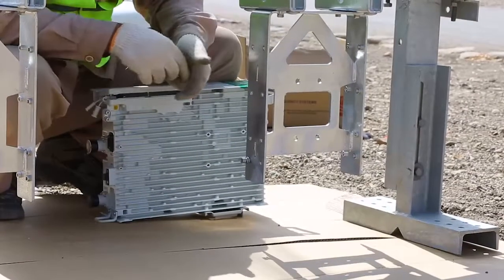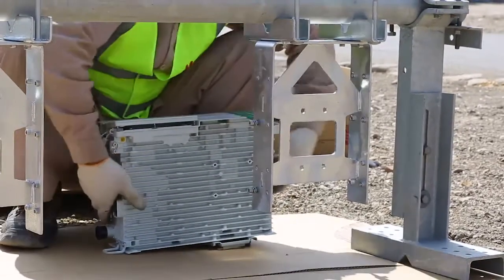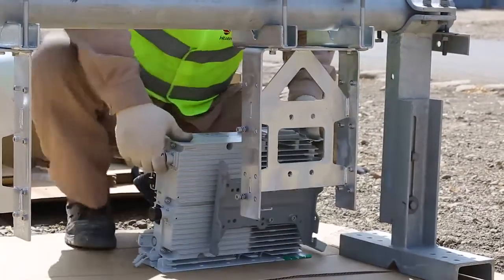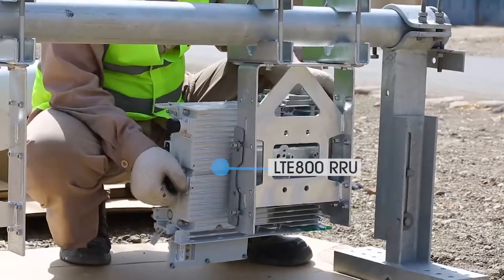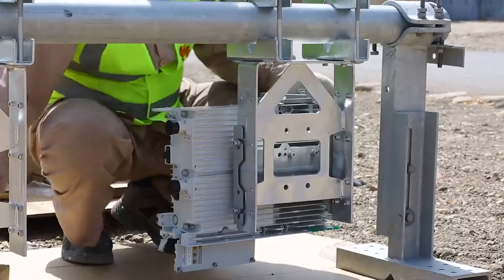Insert the screws of LTE type by hand into the assembled universal bracket. Make sure the screws are not fully tight and space is left to mount the RRU. Fix the mounting grooves of the RRU with the universal bracket on the half-tight screws installed earlier.